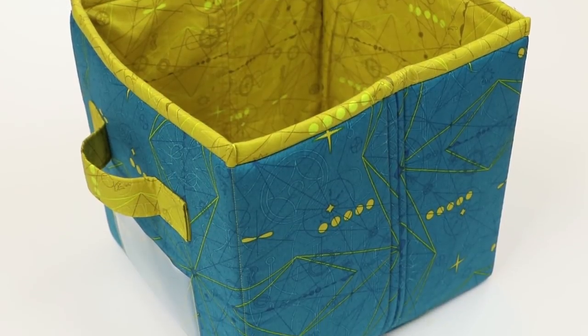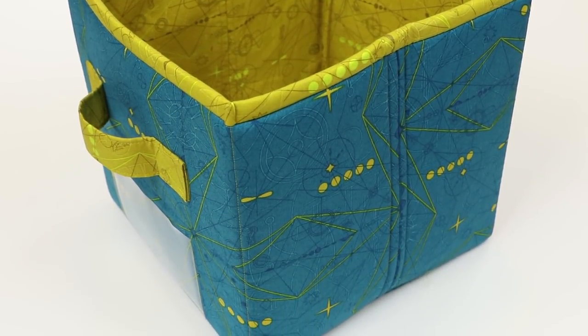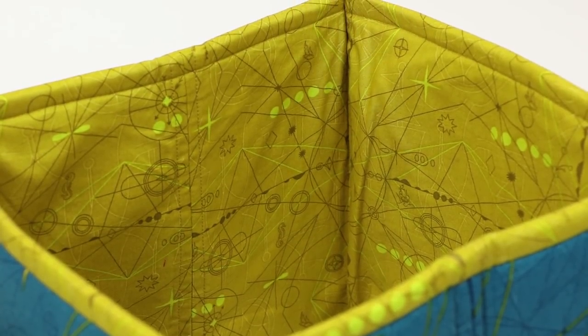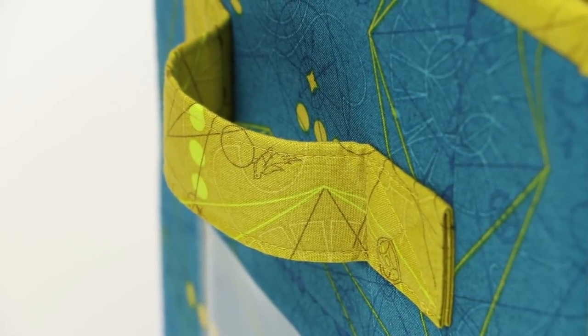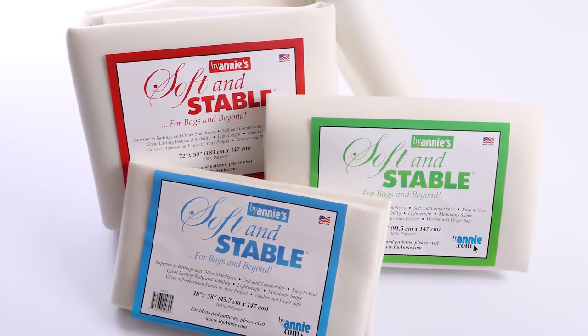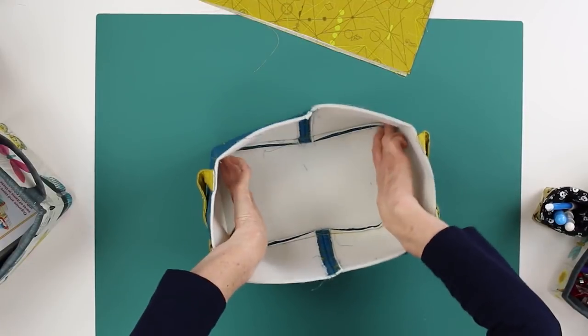Let's talk a little bit about the supplies that you will need to make the Contain Yourself bins. The pattern recommends that you use two fabrics for each bin: a main fabric for the exterior and a lining fabric for the inside of each. The lining fabric is also used to make optional handles. Using Soft and Stable for the bins gives great body and stability and enables you to use any type of fabric.